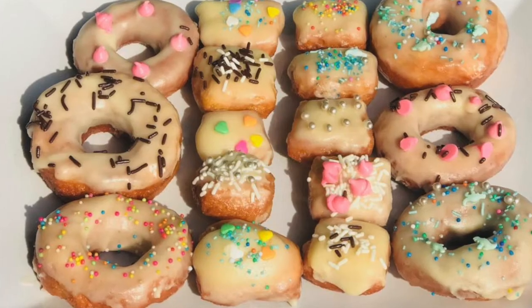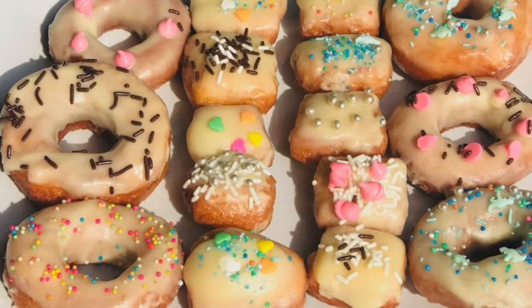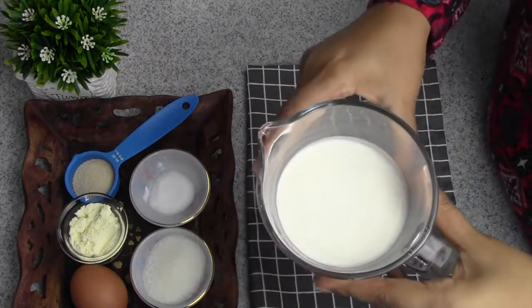We are going to do a bite-sized donut. We are going to use a bite-sized donut. Now we are going to start.